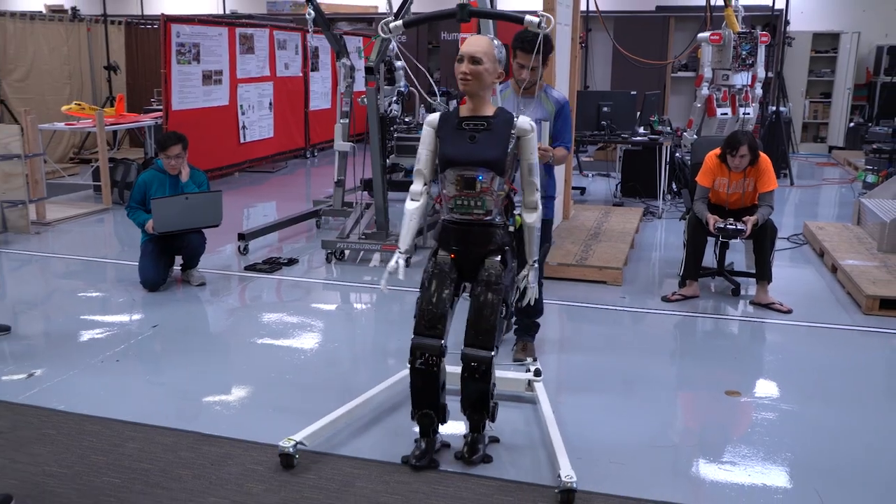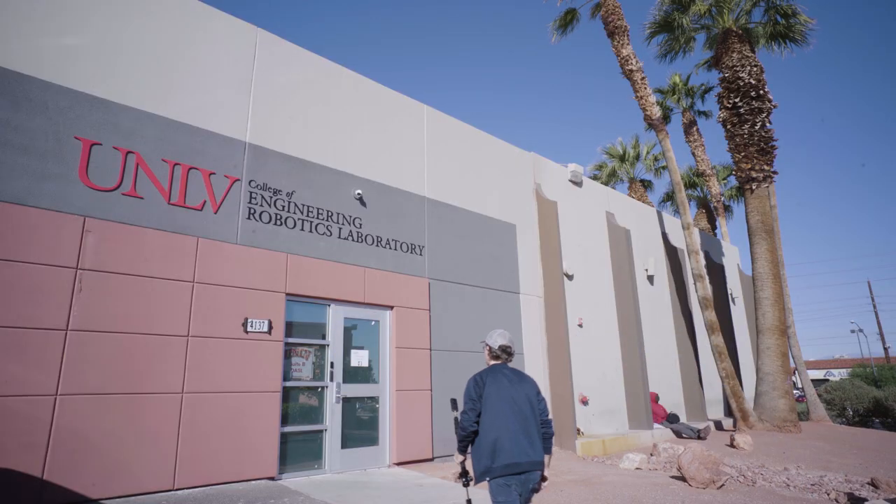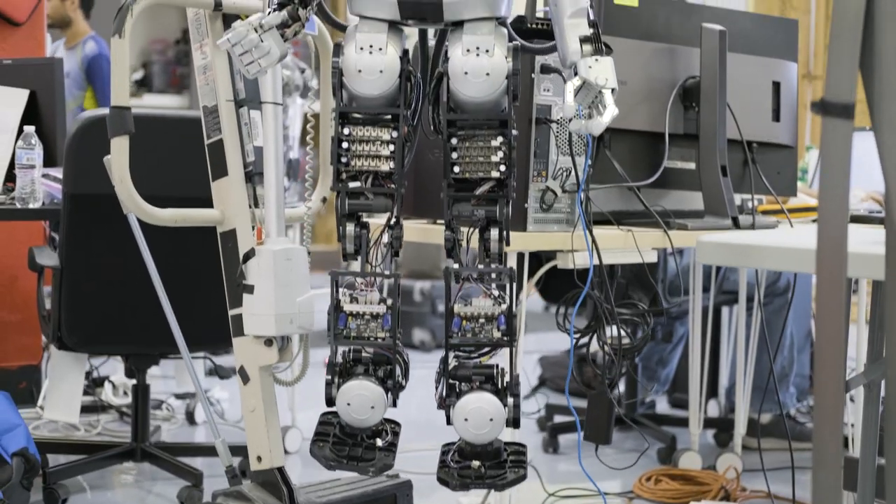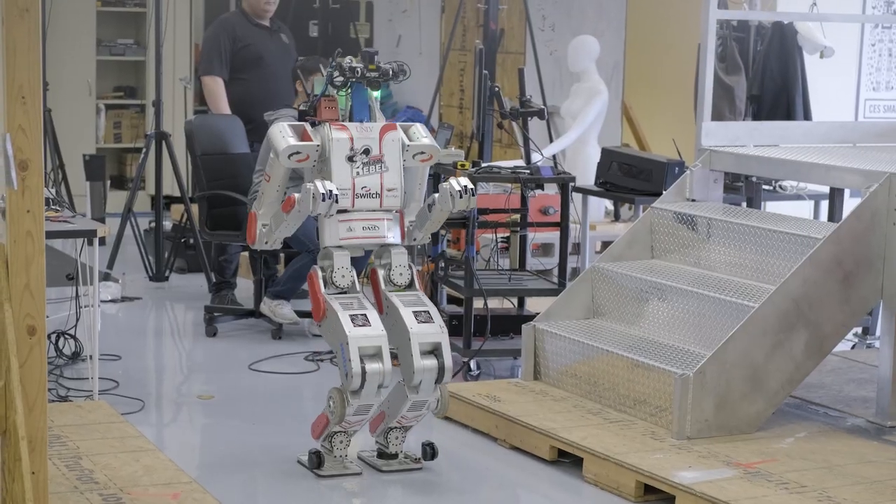Sophia's legs were custom-built at the Rainbow Robotics Lab at the University of Las Vegas. They were based off of the legs of Jamie Hubo, an earlier version of the famous disaster relief robot DRC Hubo.